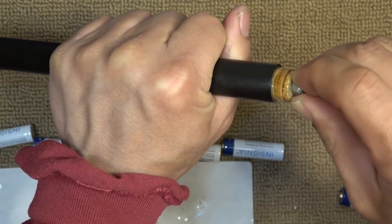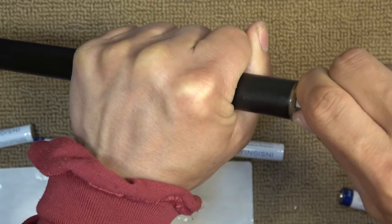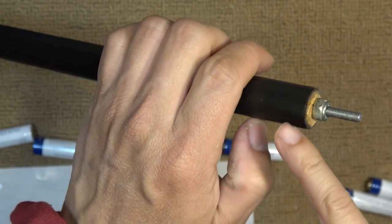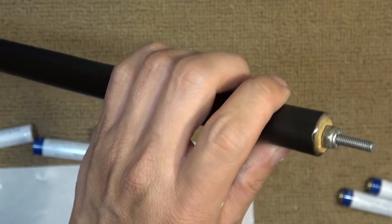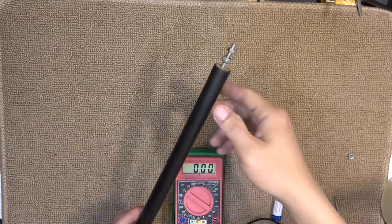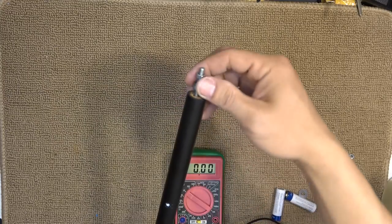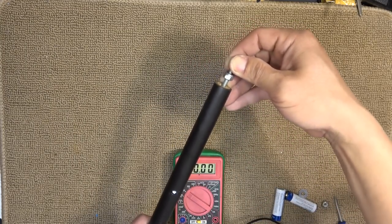It's a little bit tight but I think I can push it in. If it's too tight, you can always use a heat gun to heat up the PVC and it should go in easily. I've let the glue dry overnight and now it's pretty tight in there. You can see there's a good tension on the spring.